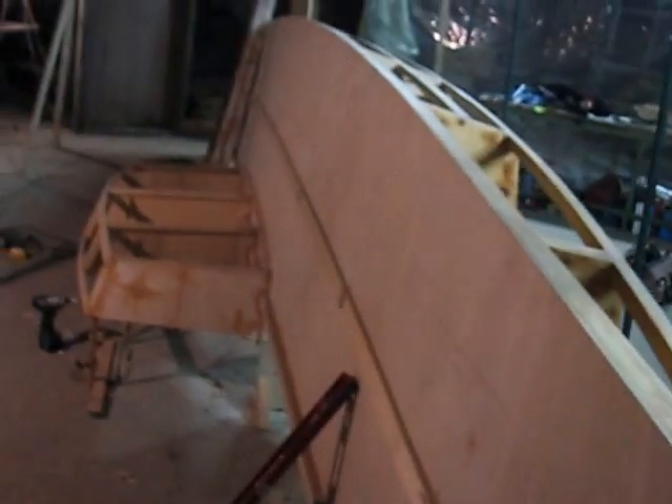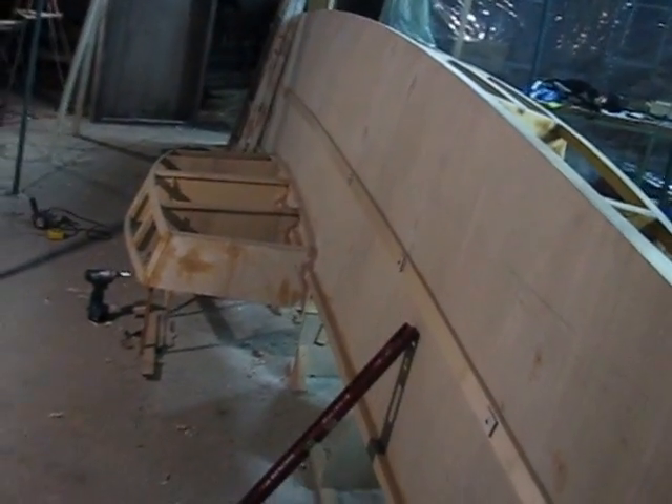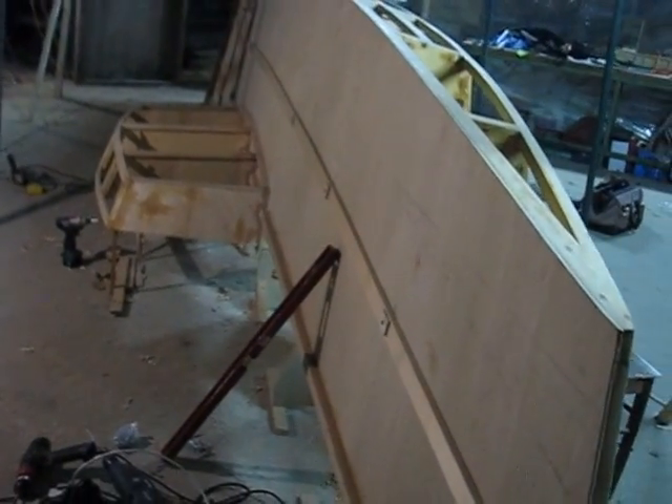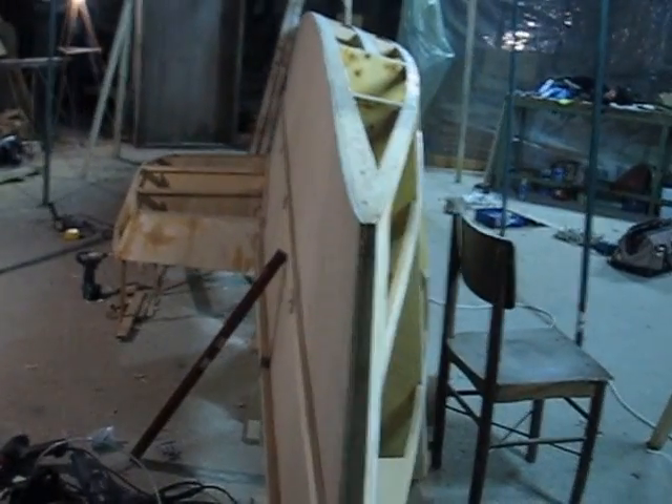I'm kind of designing this boat as I go. I really like that lee pod though — that's a beautiful hull.